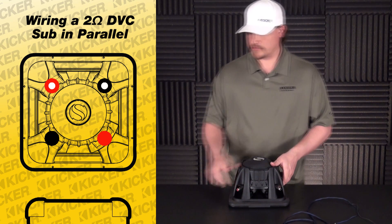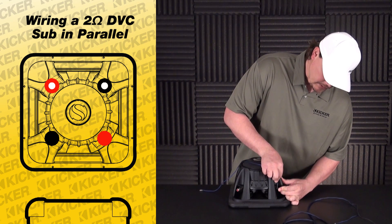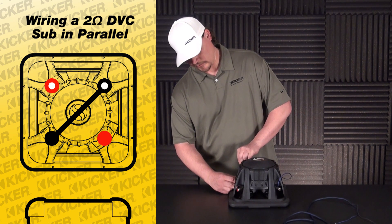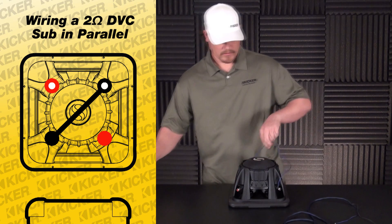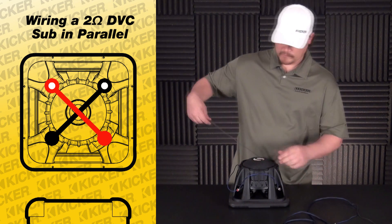What we want to do is basically just connect our matching colors together. So we're going to go from our black with a white dot and connect it to our solid black. Then we'll go from our positive to our other positive.